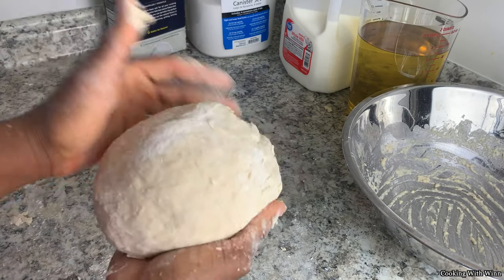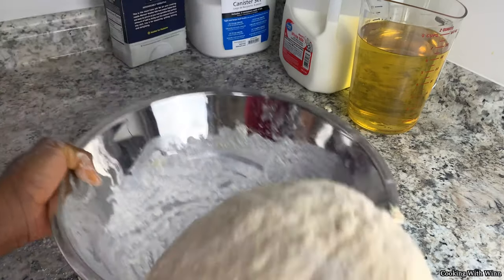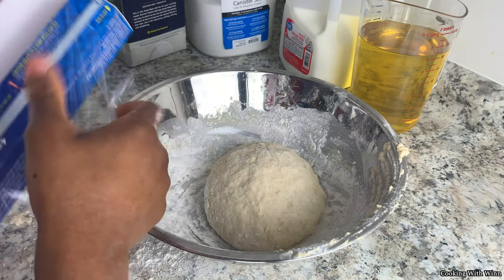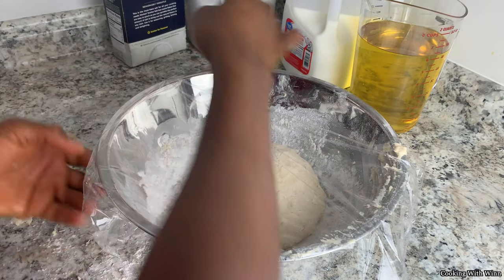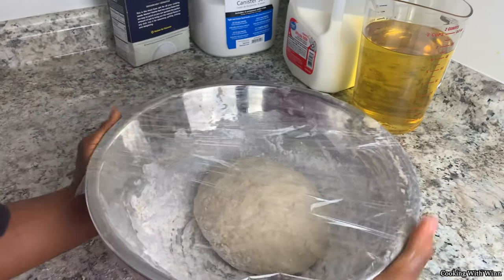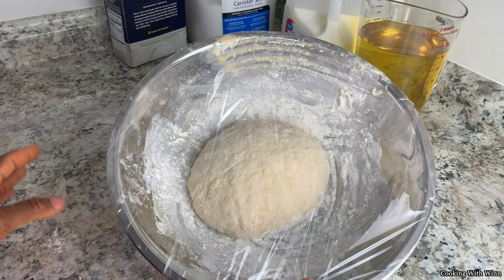Once the dough is no longer sticky, just fold it into a ball and add it to your bowl. Sprinkle some flour in the bowl so it doesn't stick. Add it into the bowl, cover it, and let it sit for 45 minutes in a warm place. If you have a clean towel or cloth you can use that, but I'm going to be using plastic wrap to cover this. Once you have it all covered up, put it in a warm place and let it rise. It's going to double in size — once it doubles in size, then it's going to be time to roll. Put this aside and let it sit in a warm place for 45 minutes.